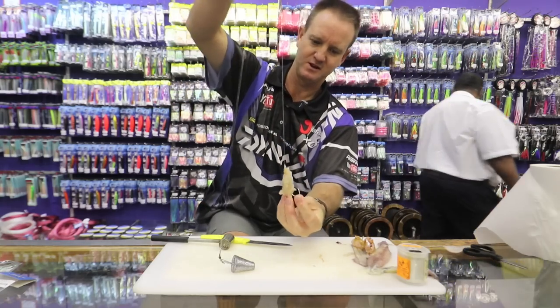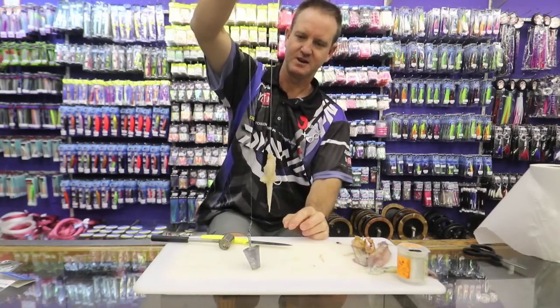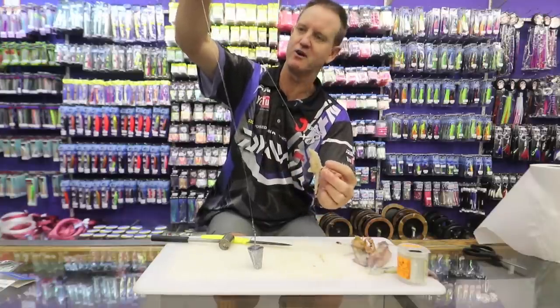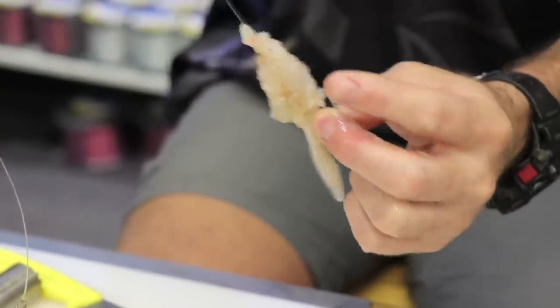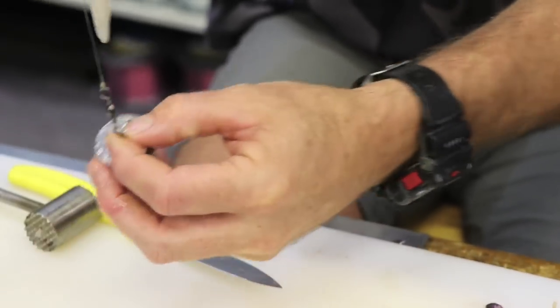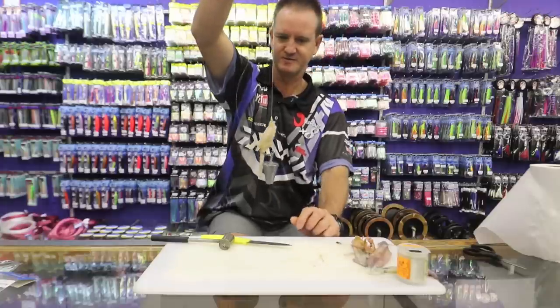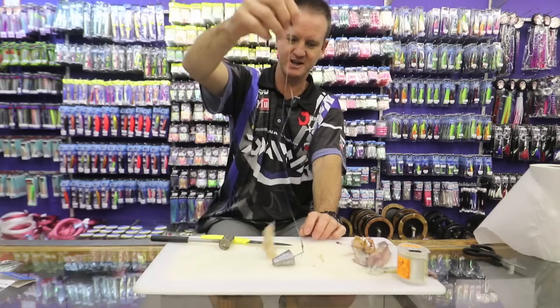Basically, there's your prawn and squid bait. The trace is pretty much self-explanatory — this is a size 4/0 hook, 30 pound nylon about 450mm long, a little three-way swivel, and this leader is about 500mm long, onto a swivel. A cone sinker with a clip for long distance casting. Basically it's going to hit the water, the clip comes off, and this is just going to float around on the bottom.